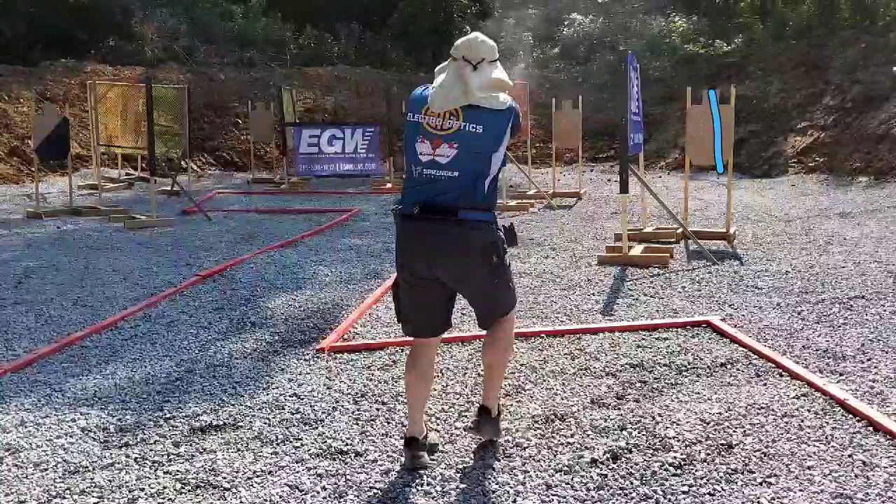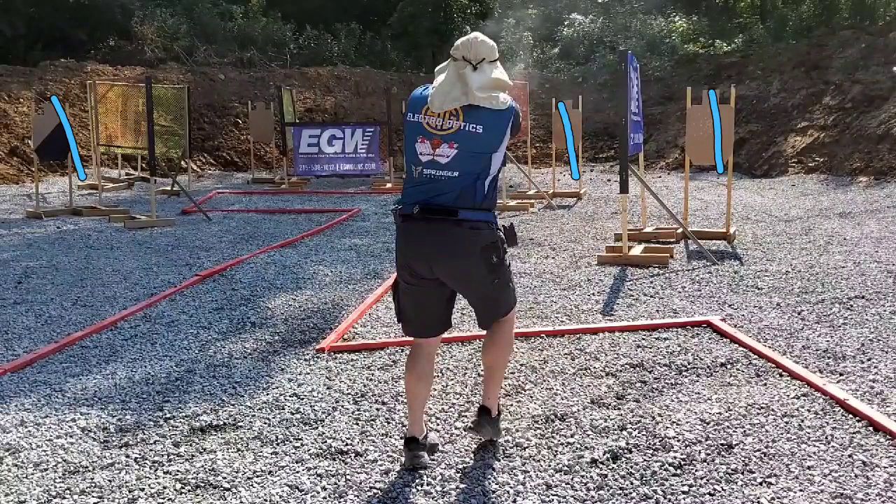I decided to take target, target, partial — then sprint over and take the one around the corner. That way this whole area here, all I had to worry about was covering ground as quick as my old knees can.